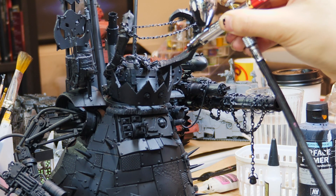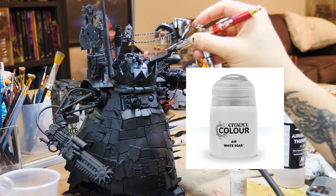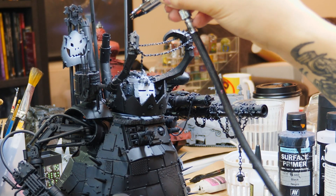A trick I learned recently is to mix a little bit of Liquitex white ink in with White Scar, or whatever branded white you'd prefer to use, and put that through your airbrush to improve the consistency.